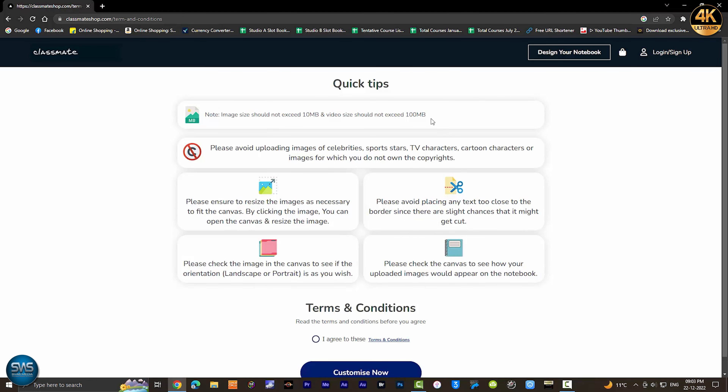We have a few terms and conditions. The maximum size of the image is 10MB. We need to ensure that we are using a good-quality photo. We should check the photo in the correct order for maximum quality.